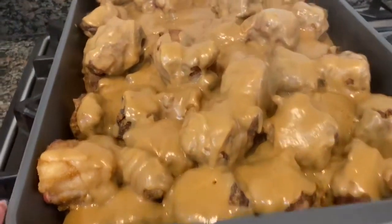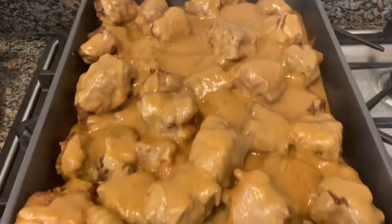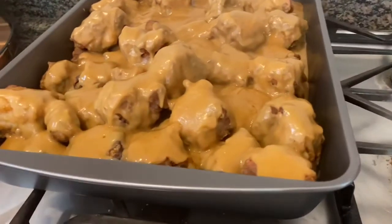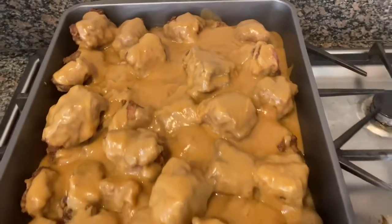Once we put in all the gravy, this is what it looks like. If you don't like the vegetable parts, at this point you could close it tightly with foil and put it in to cook at 350 degrees for three and a half to four and a half hours, depending on how much meat you have. But we're going to put the bell peppers on top.